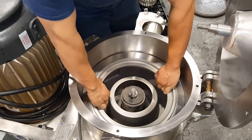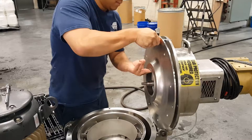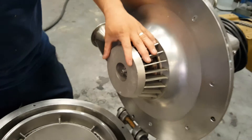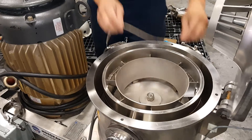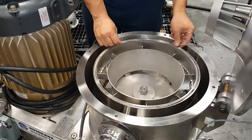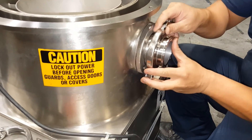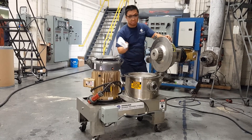The mill is then easily reassembled into any configuration necessary for the upcoming test. It's time to read this very important warning label. Finally, a clean rag is used to double check that there is no debris left inside the mill.